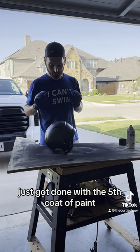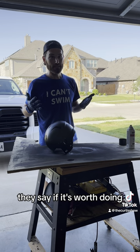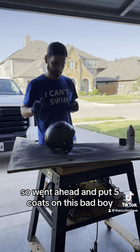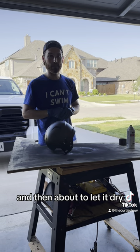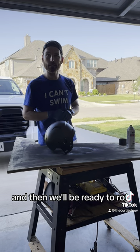Quick update — just got done with the fifth coat of paint. Yes, fifth coat. They say if it's worth doing it's worth overdoing, right? So I went ahead and put five coats on this bad boy, and now I'm gonna let it dry, seal it real quick, and then we'll be ready to rock.